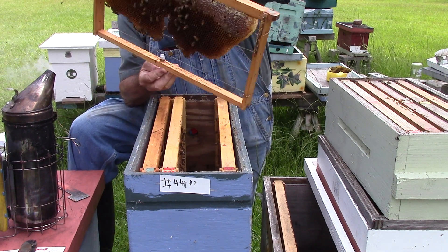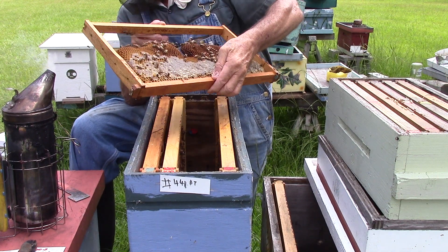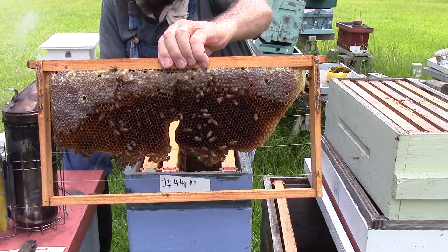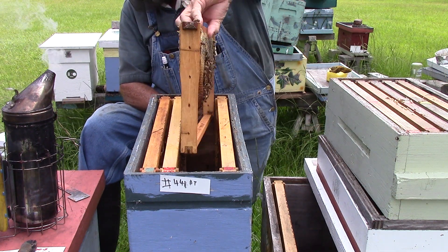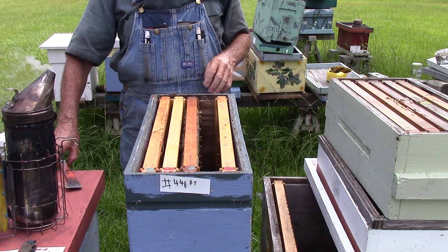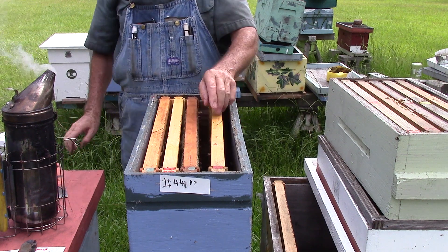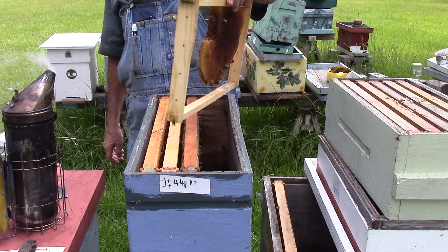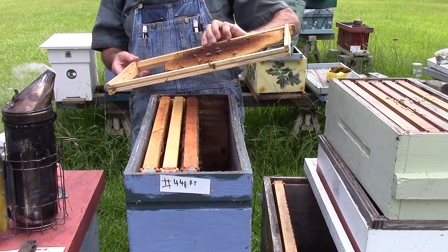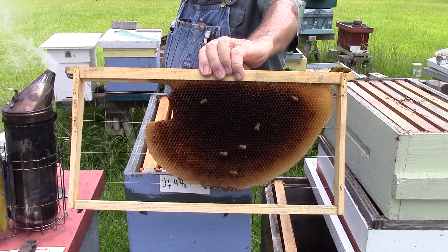This one's got a little nectar. A little brood but nothing really. If y'all have any questions you want to ask me, anything you want to tell me, y'all just let me know with a comment, okay. That's their foundation they're building.